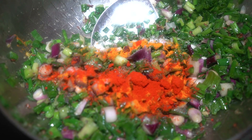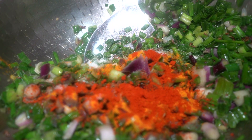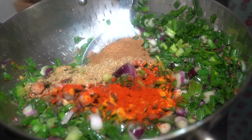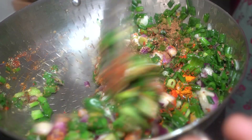Add red chili powder. Add salt. Dhania powder — coriander powder — 5 spoons. Add garam powder. Mix it. Add coriander powder and roasted cumin seeds powder.